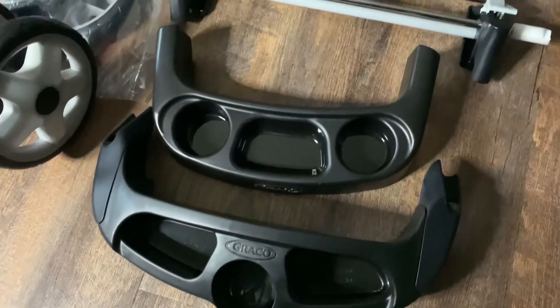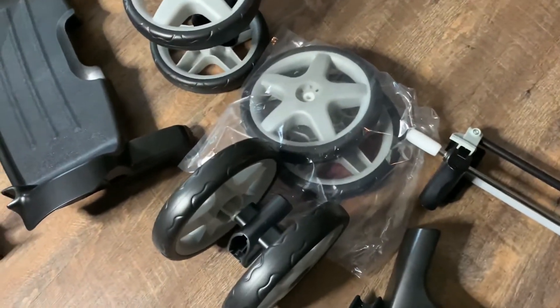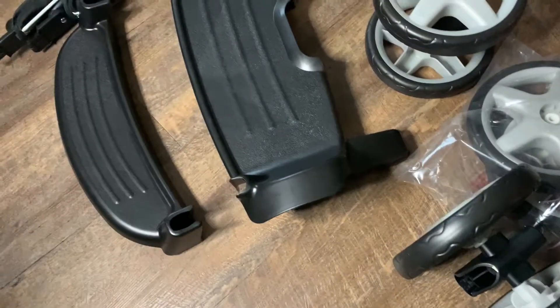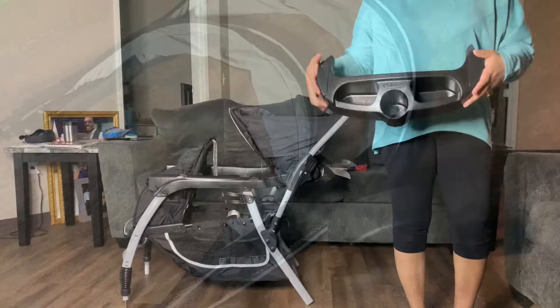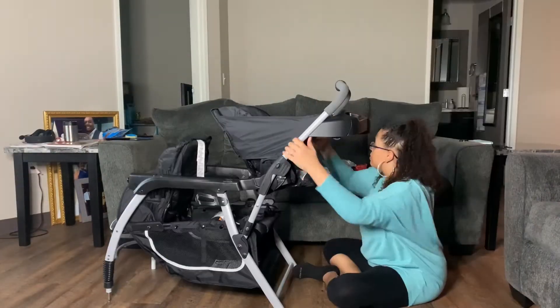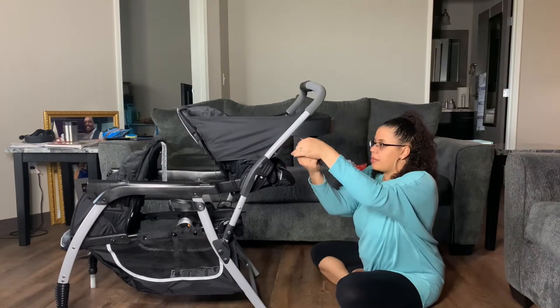Here is a close-up of all the attachments that came inside the box, such as the food trays, the wheels, the footsteps, and the shade. I am attaching everything that came with the stroller now, and from here on out you will see all of that take place.